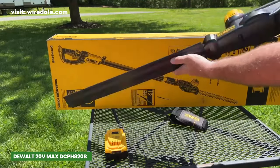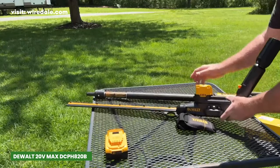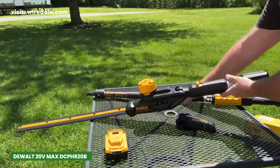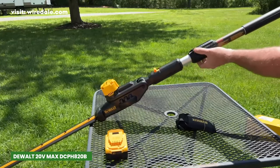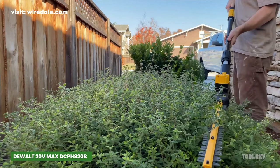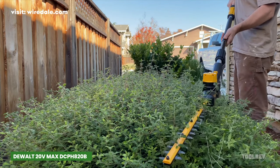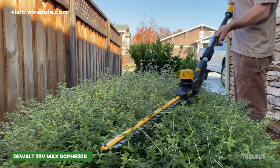As it is more powerful, the DCPH820B is slightly heavier than the previous two, weighing 12 pounds without a battery. This thoughtful design helps reduce fatigue during extended periods of use, ensuring you can get the job done without feeling drained. It does not come with a battery and charger — you have to buy them separately.